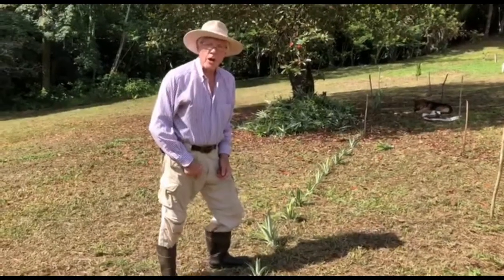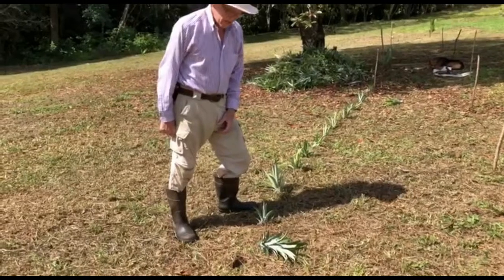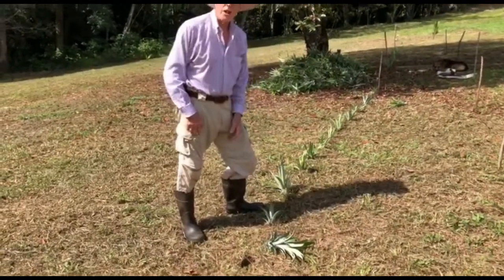We've previously dug the holes just with a big sharp stick, and now we'll continue planting on this contour.